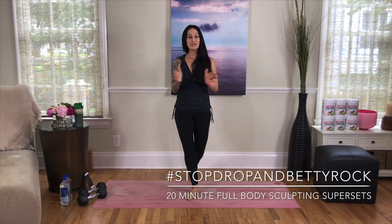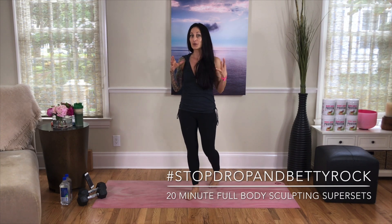What's up Rockstar? Coach Betty Rocker here. Welcome to this really fun, quick resistance training workout. We're going to be going for between 15 to 20 minutes tops today, but if you have extra time, I invite you to repeat this video a second time and do even more.